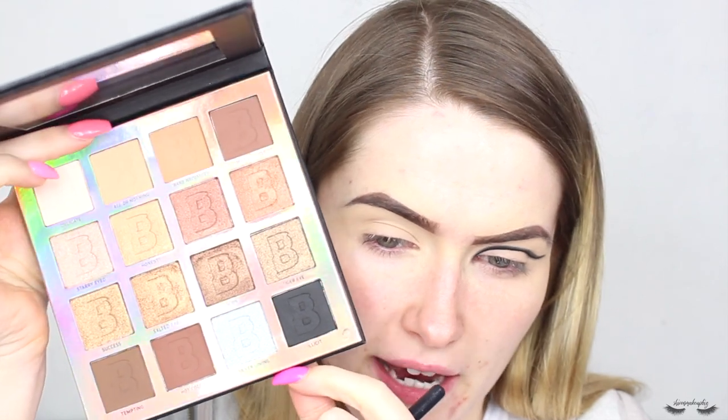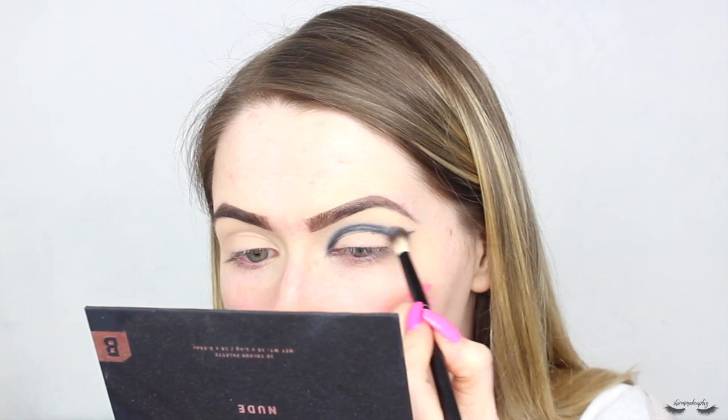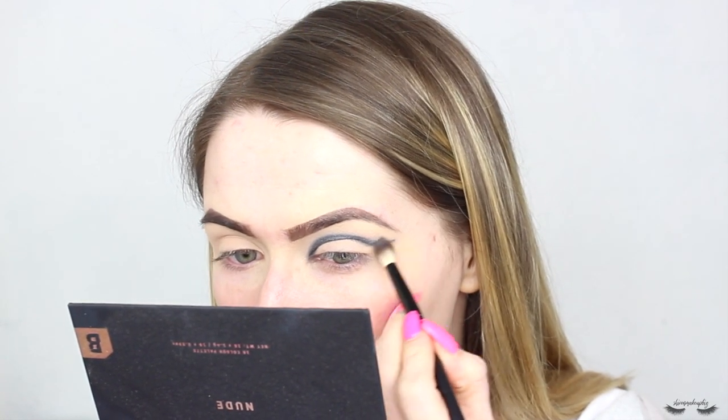The next shade I'm going to take is called Silver Lining from the Beauty Bay Nudes palette - it's really pretty, like a shimmery silver. I've decided I'm going to use that to try and blend out the black. Taking a little blending brush, I'm doing one eye at a time because I have no idea how this is going to turn out. Oh, it's actually worked out very interestingly - it's done kind of a silvery, spacey look which is perfect for the Avengers theme.